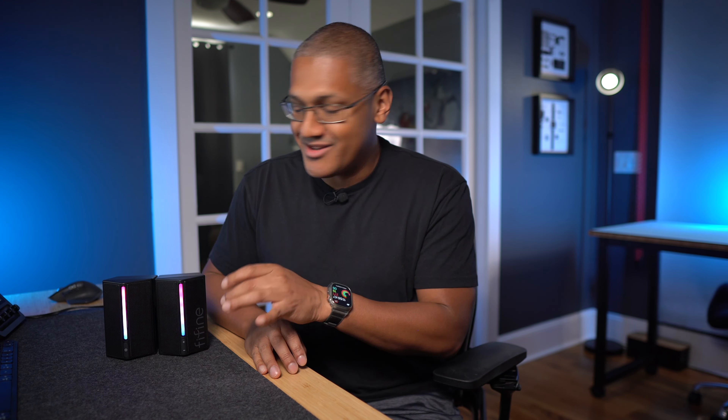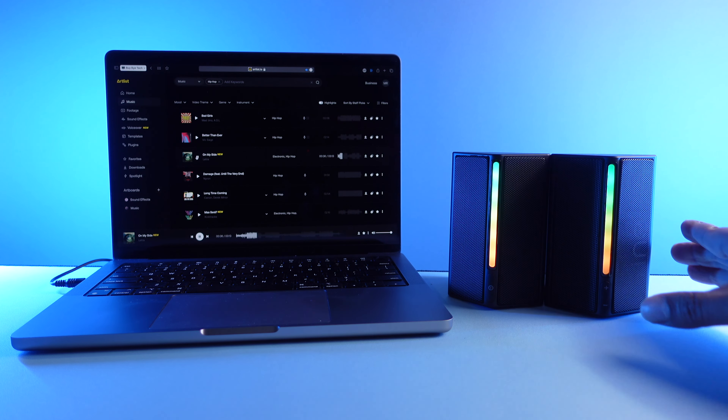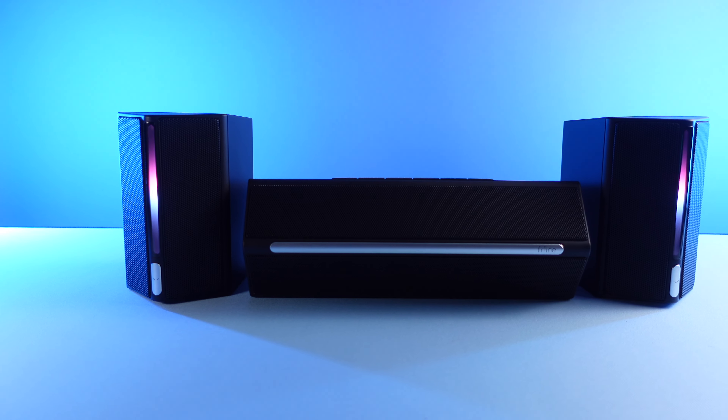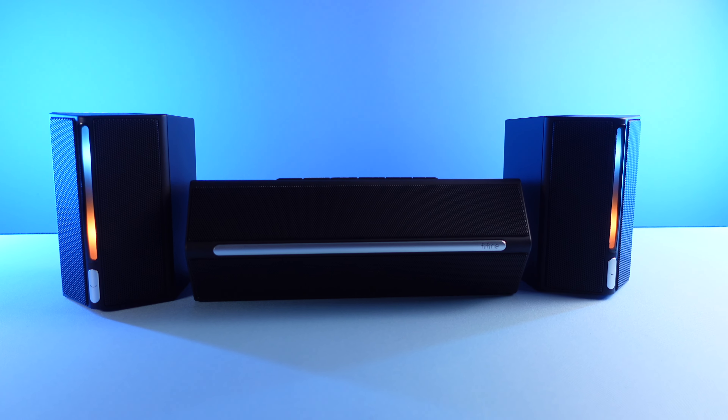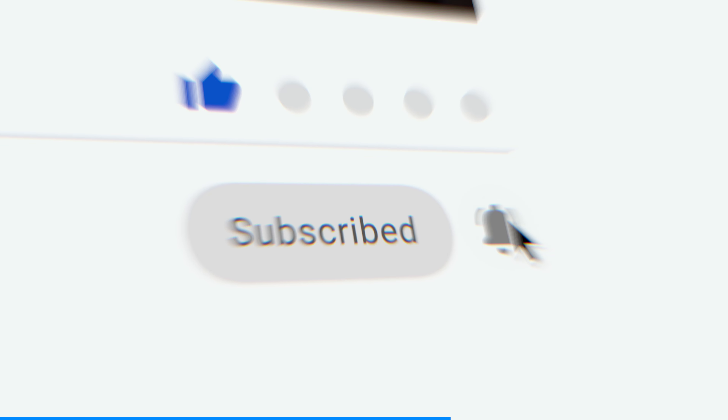But look, I'm nitpicking a $50 speaker. For what it is and how it sounds, I don't think there's much room to complain here — it's pretty amazing for the price. If you wanted a little more, Fifine does have you covered. But before we get into that, if you're getting any value out of this video, I'd really appreciate a thumbs up to help out the channel. And if you're interested in seeing more videos like this, be sure to hit subscribe.